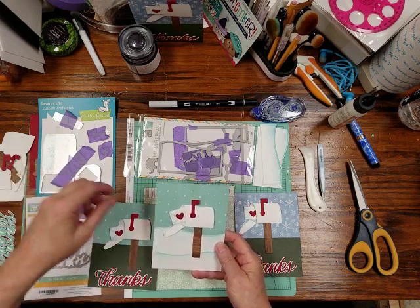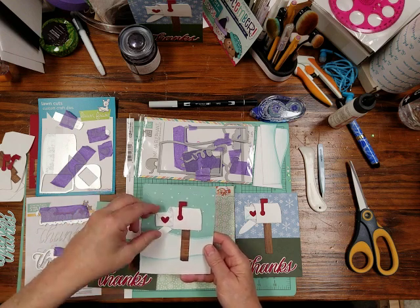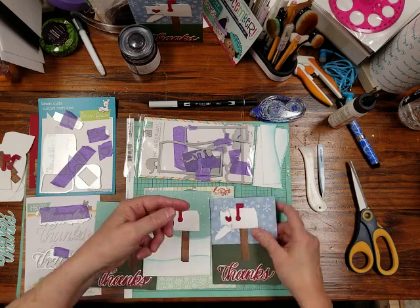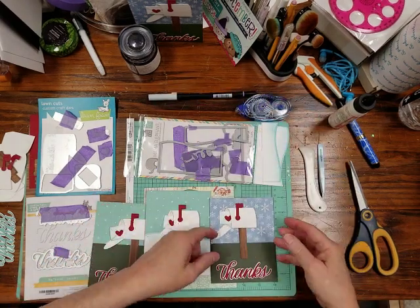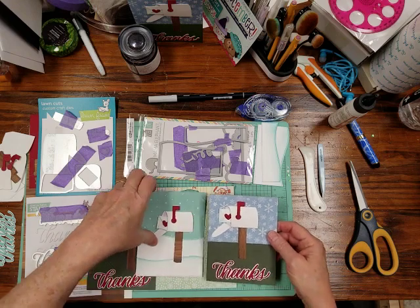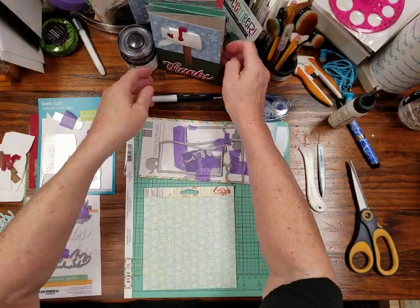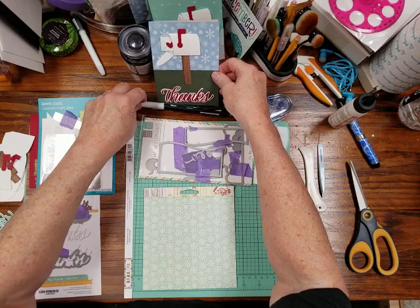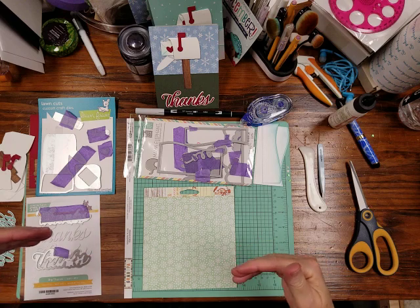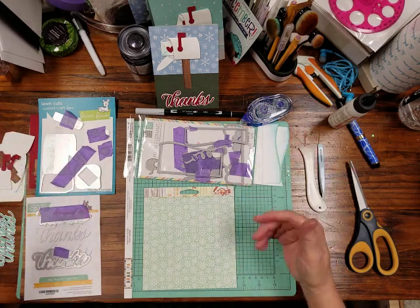This cute die has a little letter that goes inside a mailbox that folds over, and you can either set it so it can come out, or you can double-stick tape it. I use the Tombow, and it can undo if you really want, but that keeps it from falling out in the envelope. I'm using scraps left over from Christmas — you can still have a Christmassy theme to your thank-you cards.